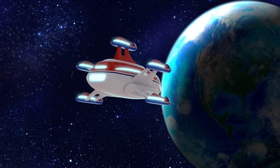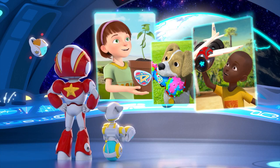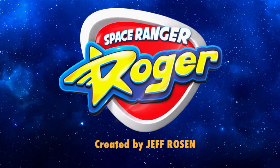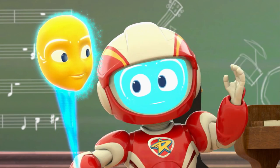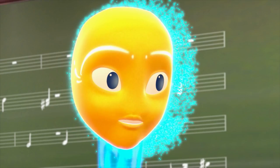A-OK! Space Ranger Roger! Friendship mission update: we will find a way to make the tuba smaller and make all systems A-OK. Copy that, Roger. You are go for tuba shrinking.